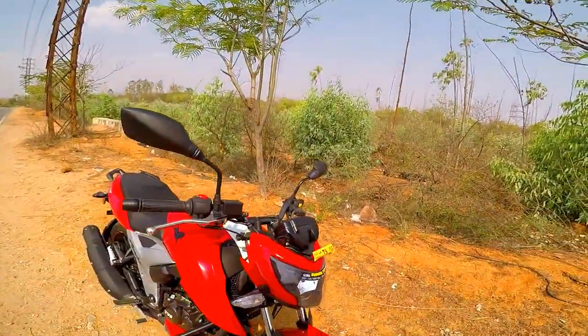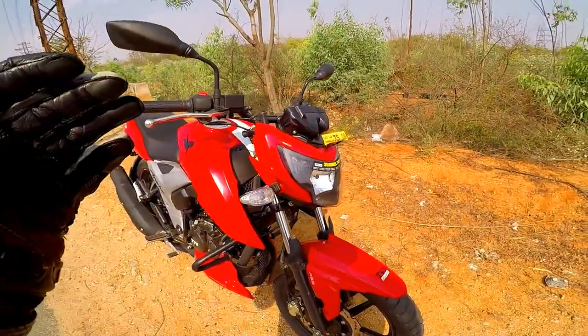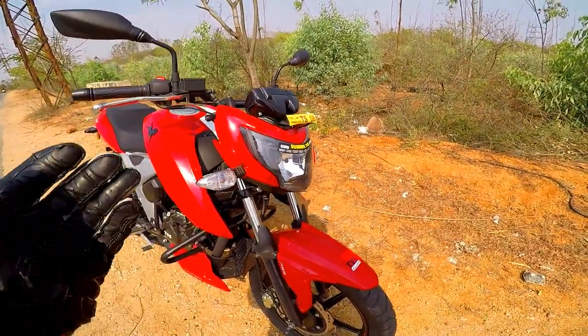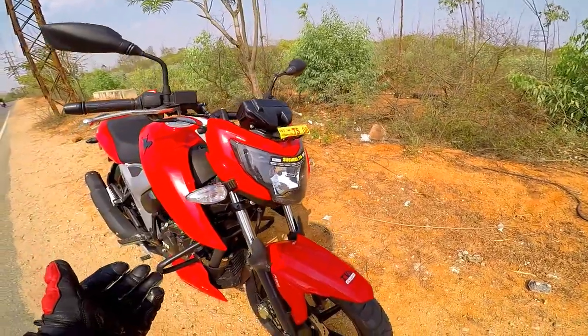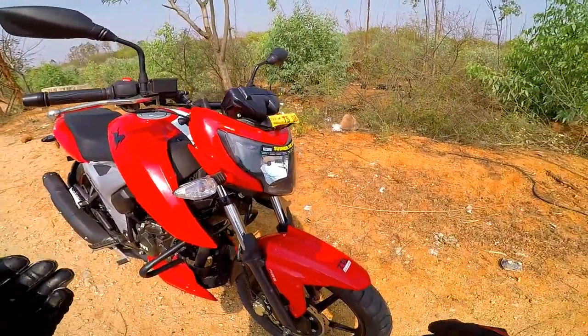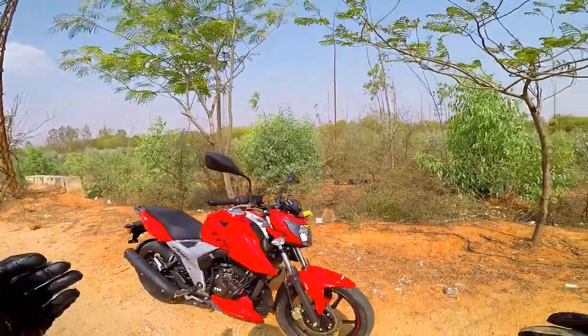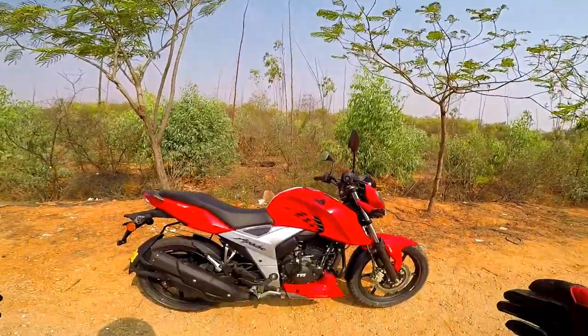This design is based on the DRAKEN concept from Auto Expo 2014. The same concept inspired the RTR 200 and RTR 160 releases. It is a radical, contemporary, and sporty styling — a fresh styling offer and one of the best looking bikes in this segment.